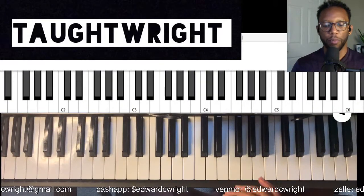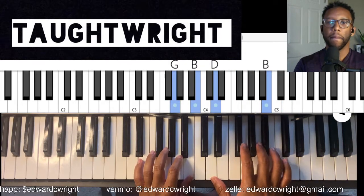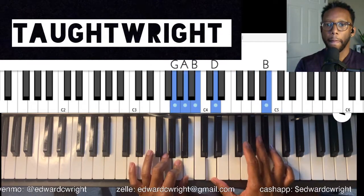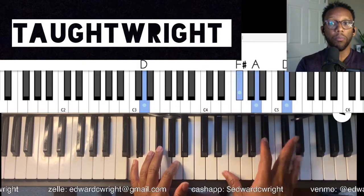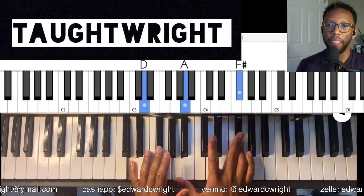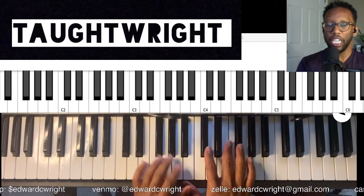Alright, so this is going to be the move. It's pretty much going from the one chord to the four chord, but that's kind of boring just to do it that way. So your melody is — it's still a D major chord. How am I voicing it? I'm doing D and F# in the left hand — that's the one and three — and then I have the five and the three in the right hand.